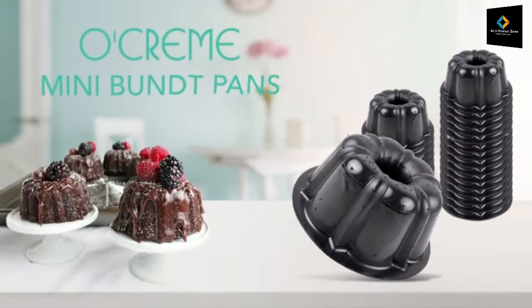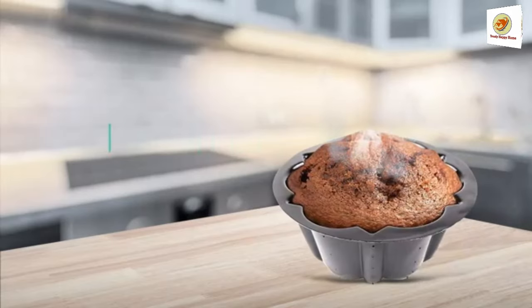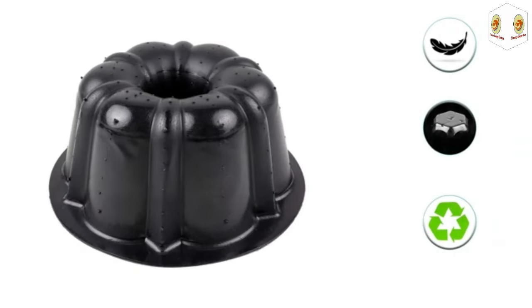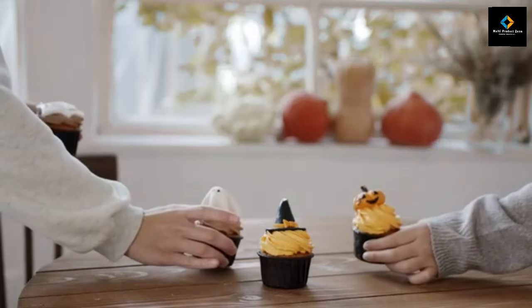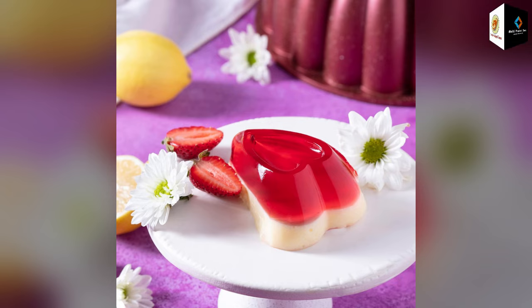It's perfect for making a huge variety of baked treats, like exquisite cakes and delightful syrup saverins, or you can even use it as a unique jelly mold. You can bake enough cake for everyone to enjoy, making it perfect for birthdays, celebrations, and Mother's Day gifts.